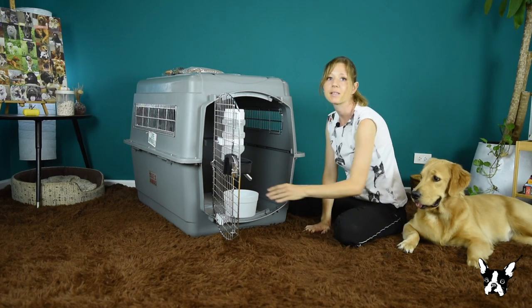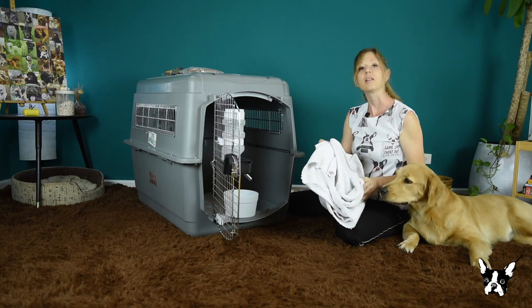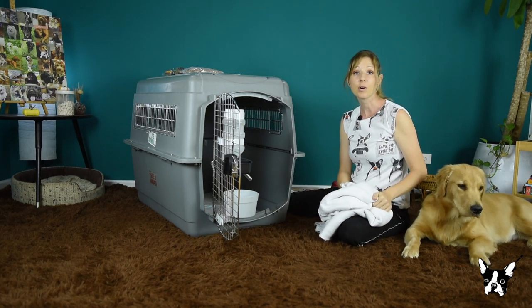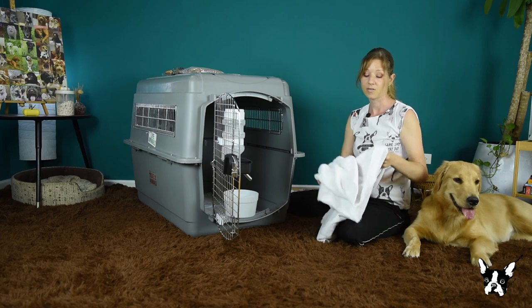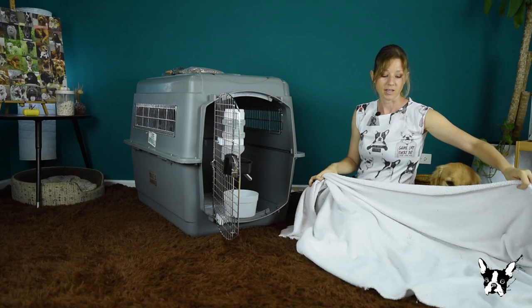On top of the puppy pads, put a nice comfortable rug or towel. It should be something soft that your dog likes to sleep on, but it should not be any bedding that contains stuffing, as this could become hazardous if your dog gets too bored or frustrated and tries to eat it during the flight.